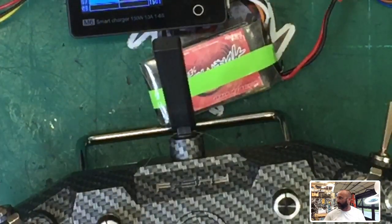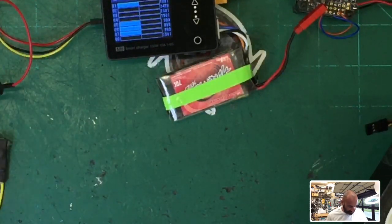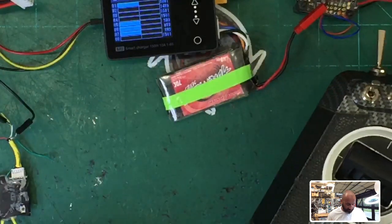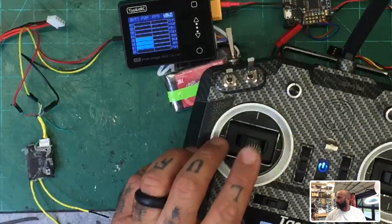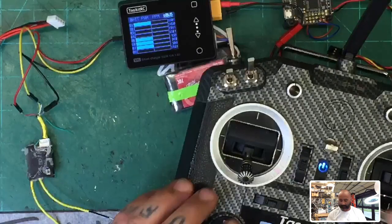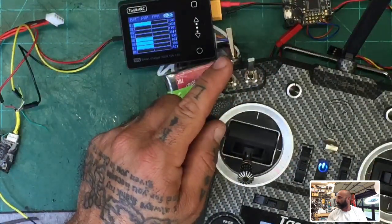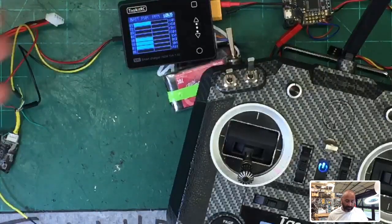Now look at the screen — as I move the sticks, you can see the values responding. We've got stick input. I can see all my switches. This is a great way to make sure your transmitter and receiver are linked up. Now I want to check something else — let me unplug this LiPo and try powering it via USB instead. I've got the cable that comes with it. I'm going to plug a portable charger into the USB port and see if it still functions.